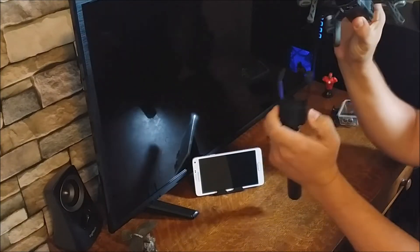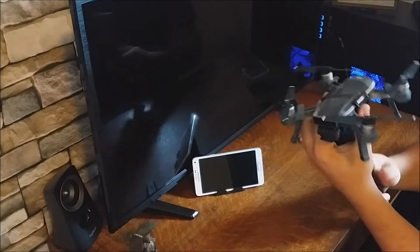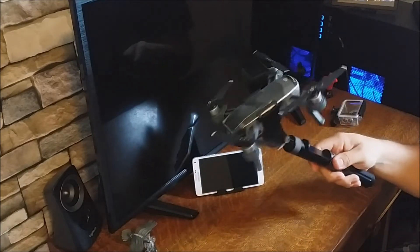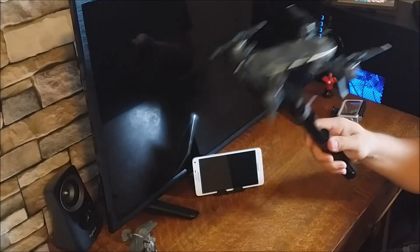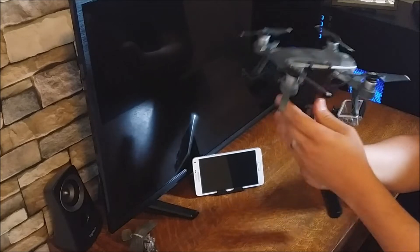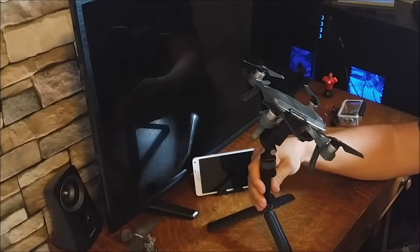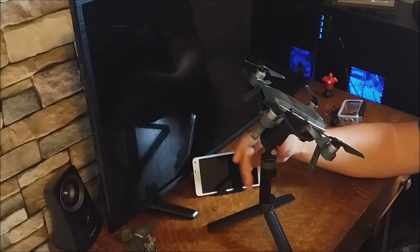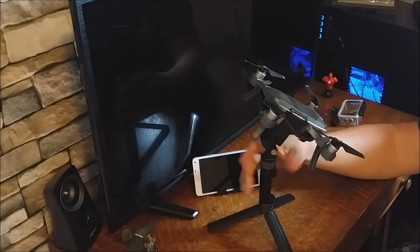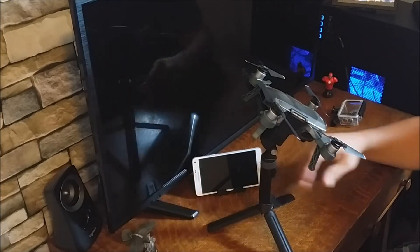It's held on by a clip — there are two little clips right here — and it holds it very well. You don't have to worry about it falling out. It's also a tripod, so it lets you get footage when you don't always have a second person there to hold a camera or the Spark to get that footage for you.